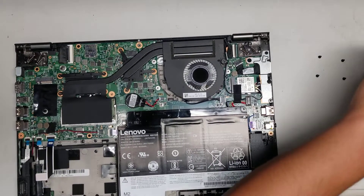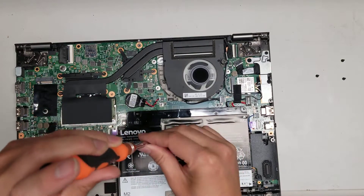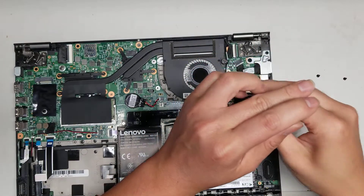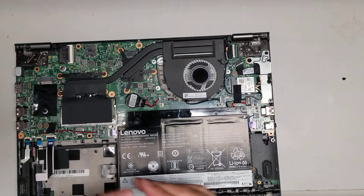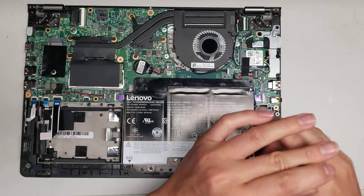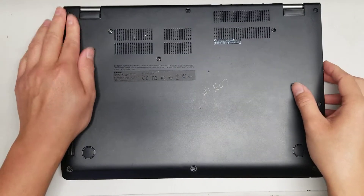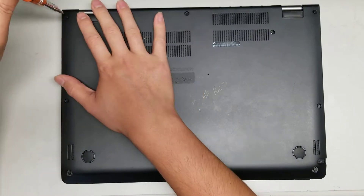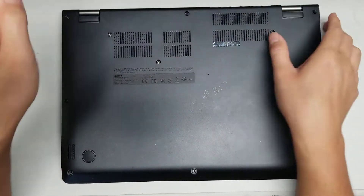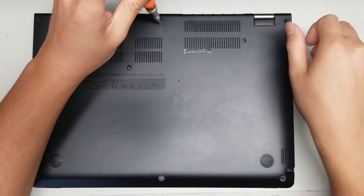Slide that back in and pop that back down. Put the screws back for the battery. They actually mark which ones so you hopefully won't forget which holes the screws go into. Pop the clips all back in place and tighten up the screws.